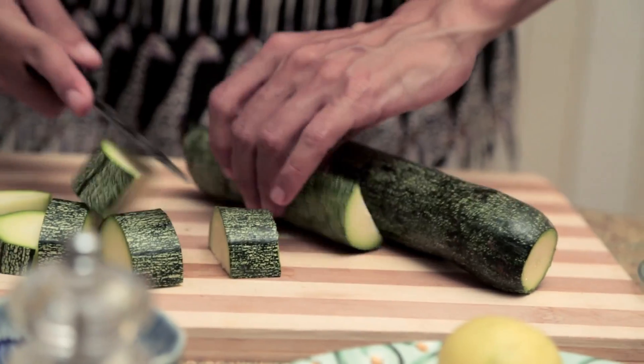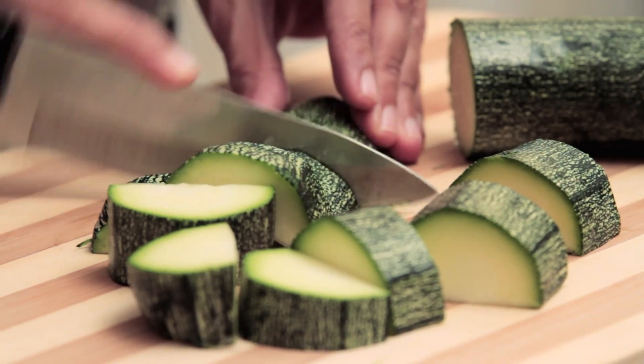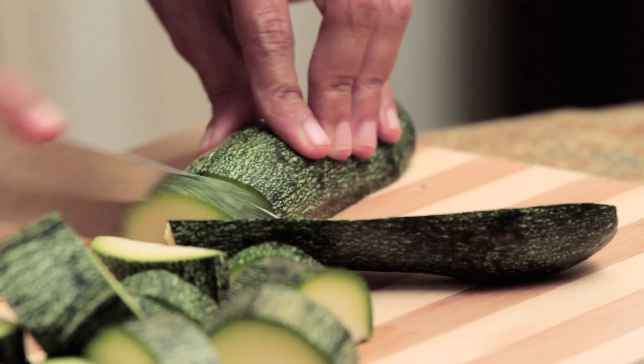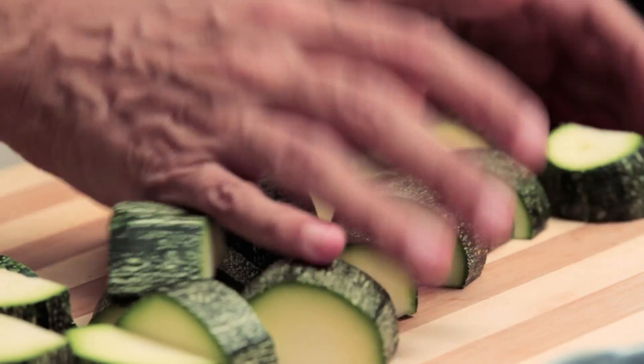We're not aiming for any kind of precision in chopping here, because this is all going to get blended up in the end. So just roughly chop the Zucchini. That's the Zucchini chopped for us.